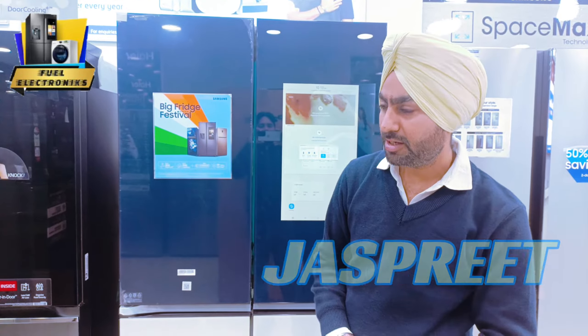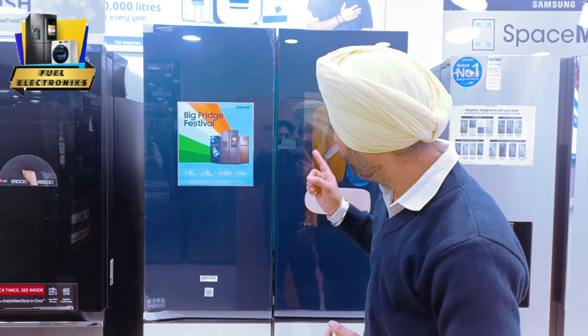Hello friends. Today we'll discuss a model which is a French door, which is RF90A95-5387. Here we go.